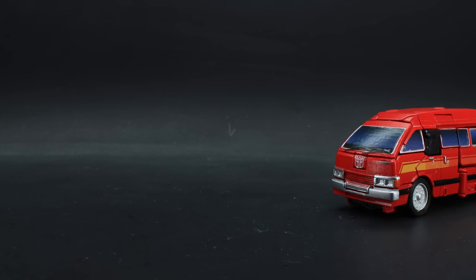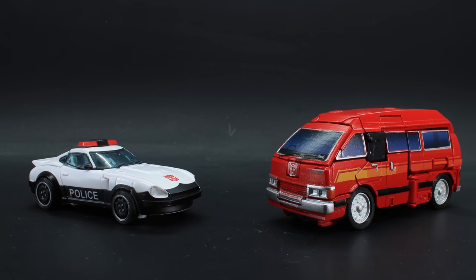This is the review for the Earthrise Ironhide and Prowl 2-Pack — two figures whose molds I've heaped praise upon praise for other characters quite a while ago. It has been quite some time since then, so let's see if they still hold up a year later.